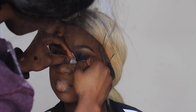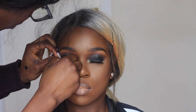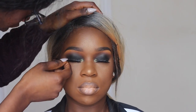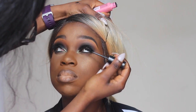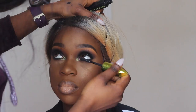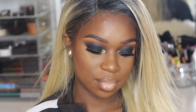For her lashes I'm using my eyeliner lashes in number 143, then going in with my Maybelline Great Lash mascara to blend the falsies with her real lashes, and we are pretty much done! Thank you all so much for staying tuned — I hope you enjoyed this tutorial. Smoky eyes are super easy to create and they're just so bomb when you're done. I'll see you all in my next video, bye!